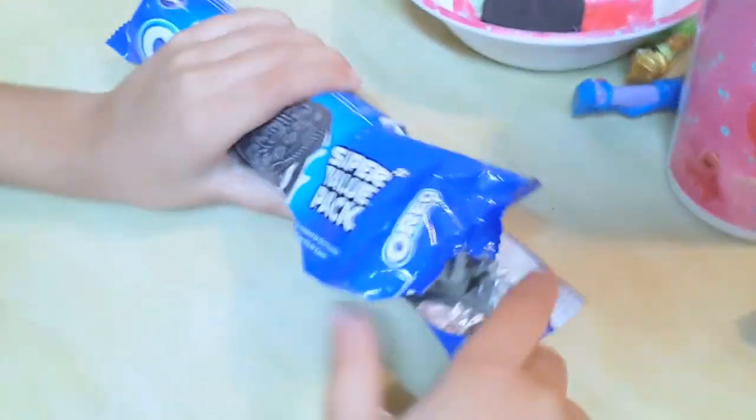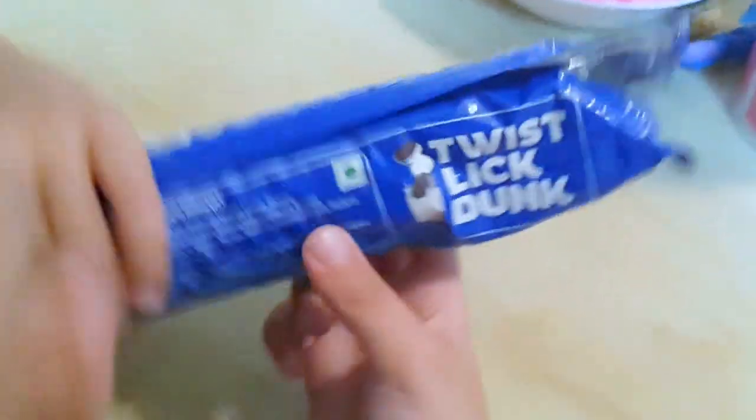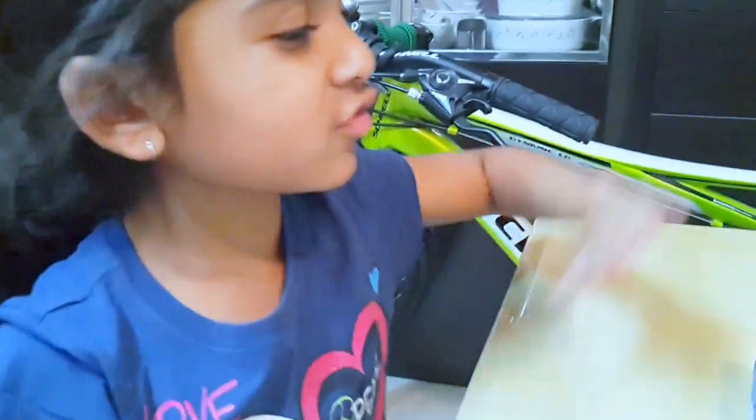Oh my gosh. It says twist, lick, and dunk. Everyone knows how to eat an Oreo cookie. Oh my gosh, it's so weird — twist, lick, and dunk. Okay, let's follow the instructions.